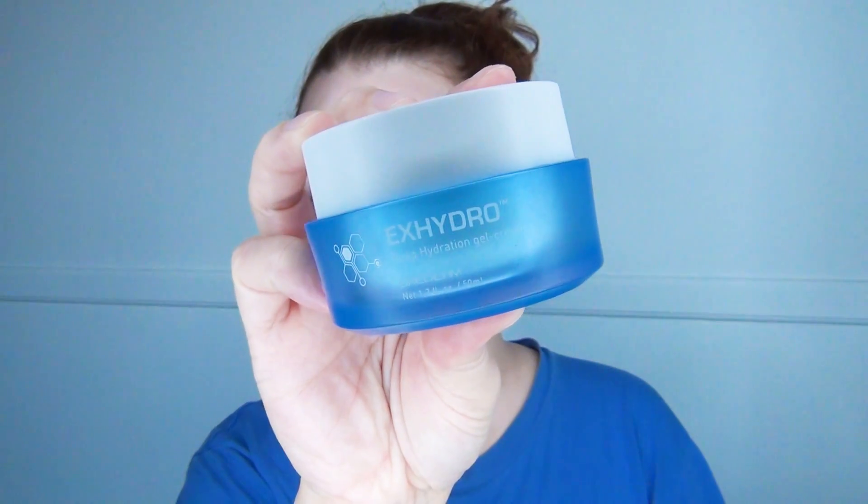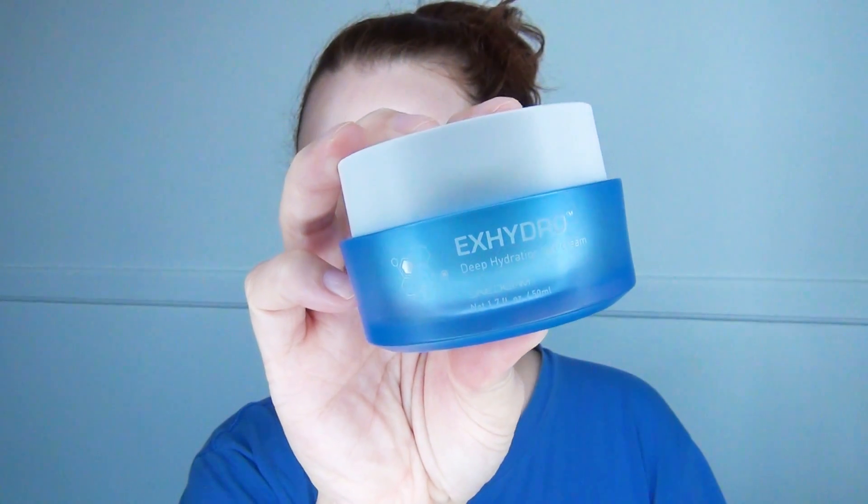Next, I'm going to use X-Hydro and basically do the same thing. I'm going to put it all over my face starting with the forehead instead of the cheeks this time, then down through the eyes and the nose. Just really smooth out my face.